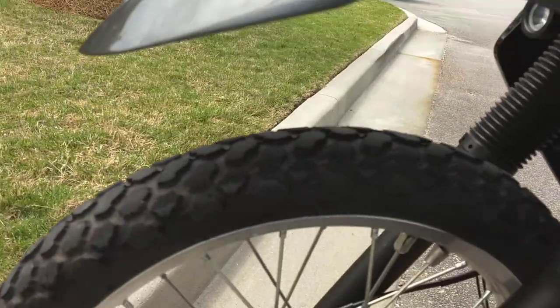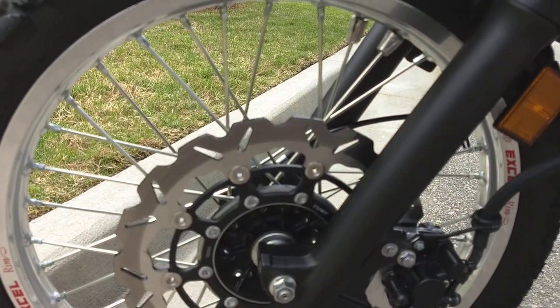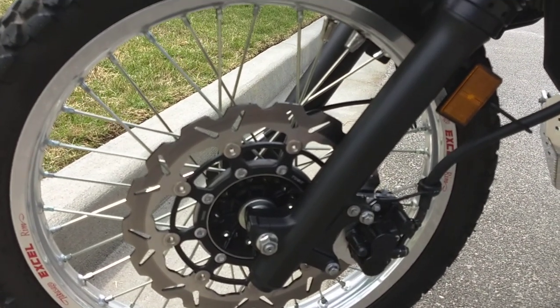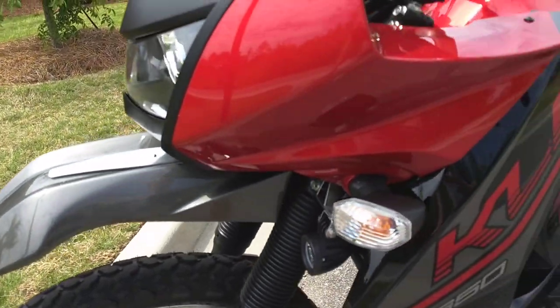I went to XL rims — polished XL rims, front and rear. I had a buddy that wanted the black rims off the bike, so I sold those to him, and I was almost net out of pocket in adding these rims to the bike.